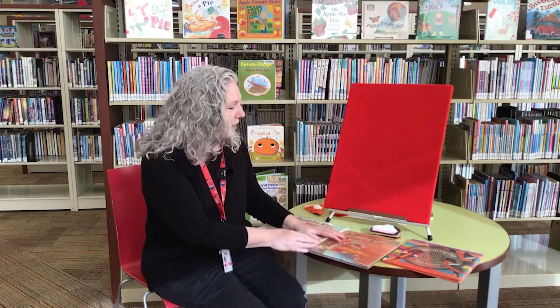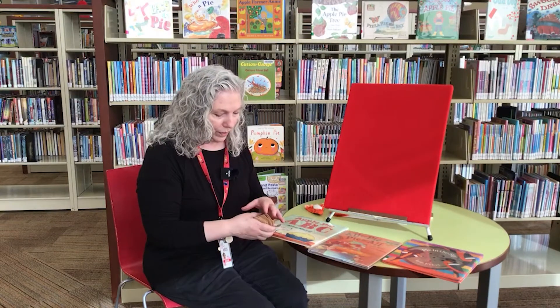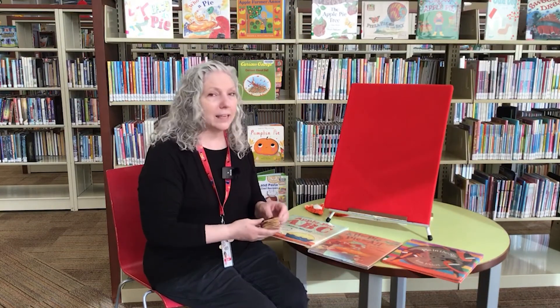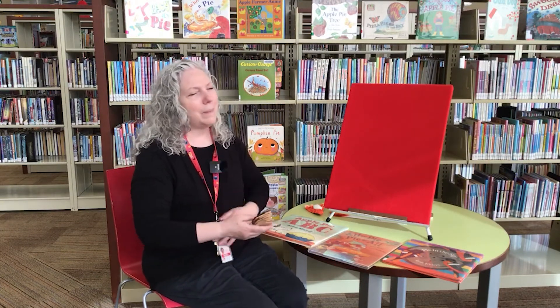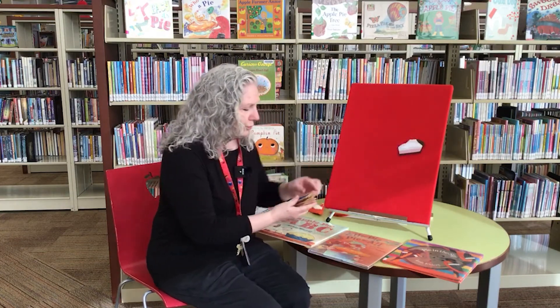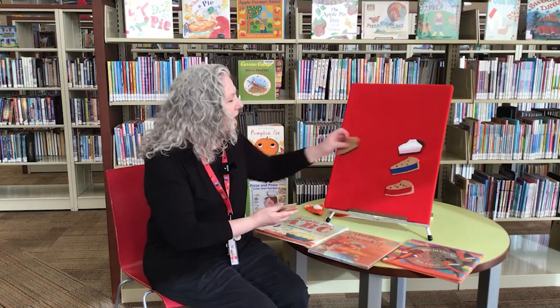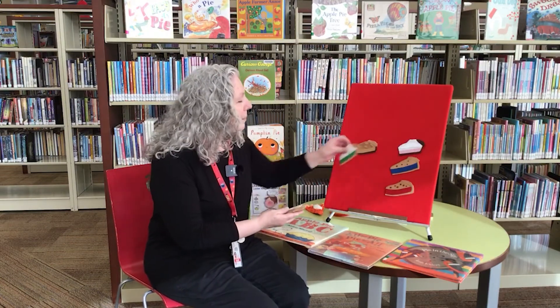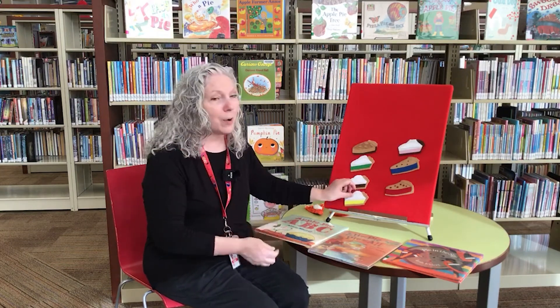I have another flannel board and it's called Yummy Pies and it's to the tune of Three Blind Mice. And it goes like this: Pies, pies, pies, yummy pies, yummy pies. Strawberry, blueberry, cherry too. Apple and key lime, to name a few. Chocolate and lemon — how about you? I love pie. That's no lie.